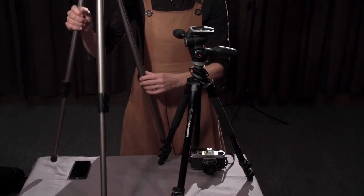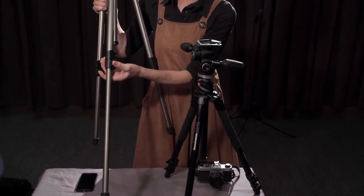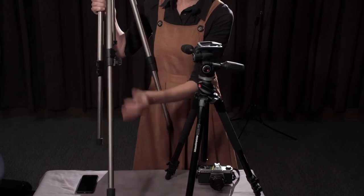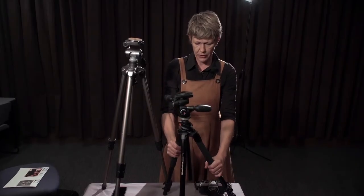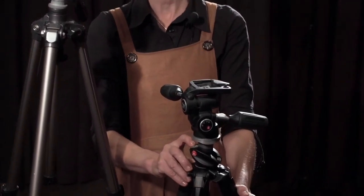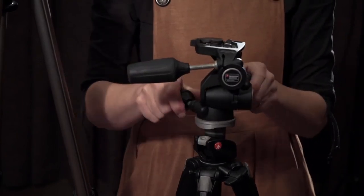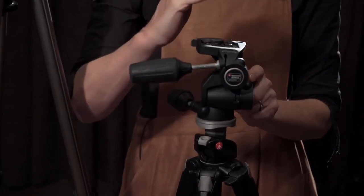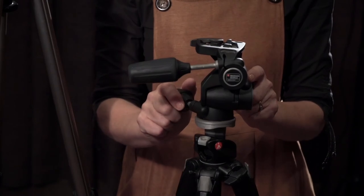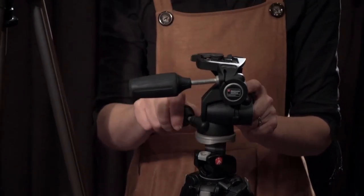These tripods are good because they've got a little flick switch, and once that's in it should be locked off. You want to get the tripod nice and steady with the legs at the same level. The more sophisticated ones have a spirit level, and it's really important to make sure that the tripod and the camera are nice and level to your scene. Otherwise you're going to have angles that are quite distracting.